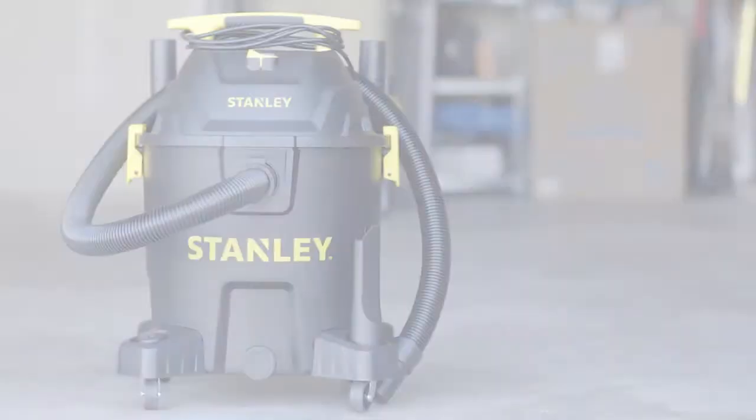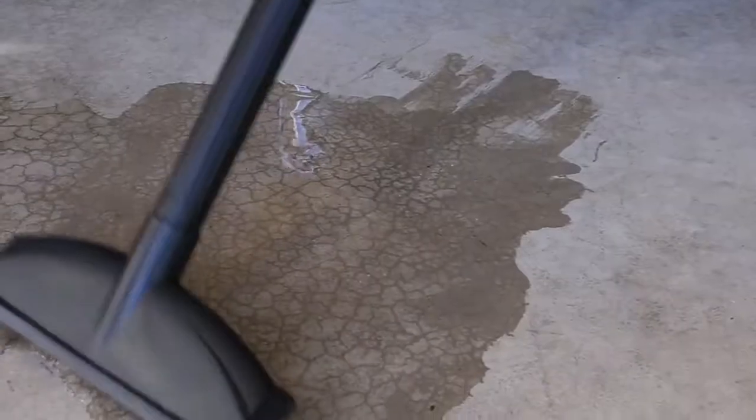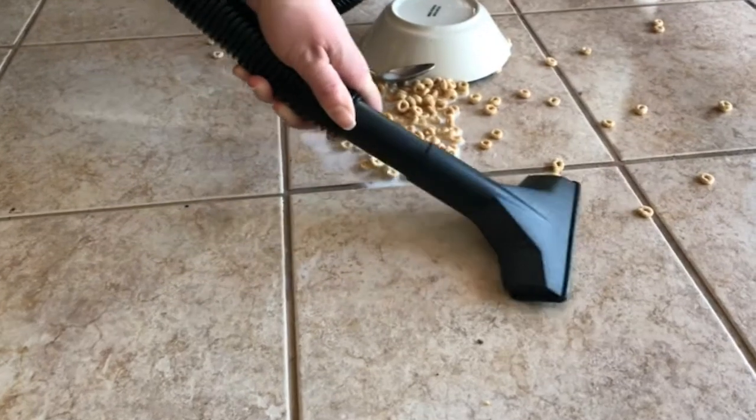That's not even the half of it. Remove the blue cloth filter and or dust bag, attach the foam filter, and you're ready to pick up all those spills that would normally take up an entire roll of paper towels. Don't cry over spilled milk — clean it up quick with a Stanley Wet Dry Vacuum.